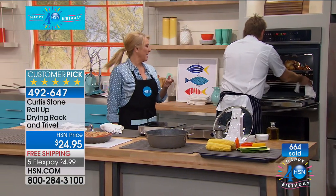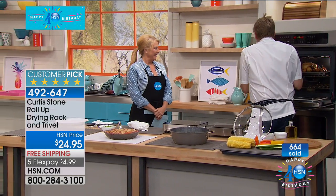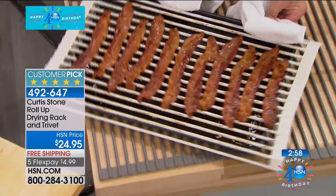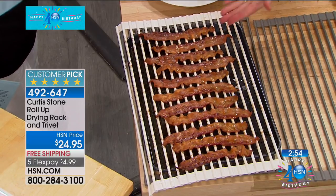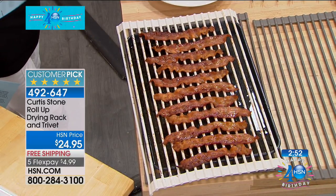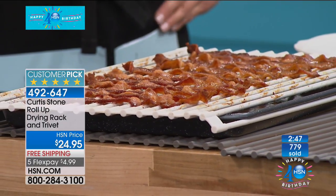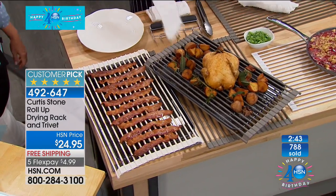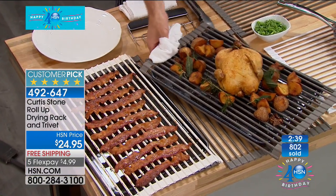Want some more ideas? Check this out — an entire tray of bacon. That's stinking hot, so I'm going to pop it straight down onto a trivet. Look how crispy and perfect that comes out. You can put this in the oven — you can take it to 500 degrees. I'm using it as a roasting rack. I've roasted chicken and potatoes all over it. There's just so many ways you'll be able to use it.